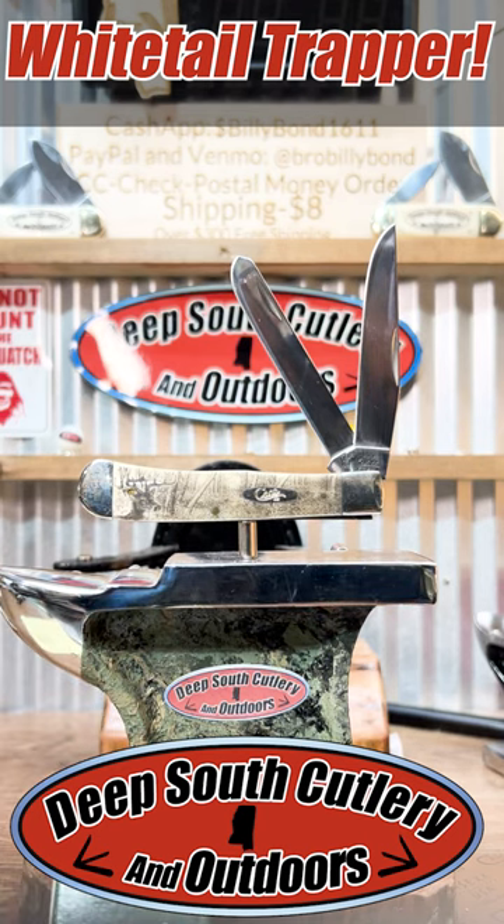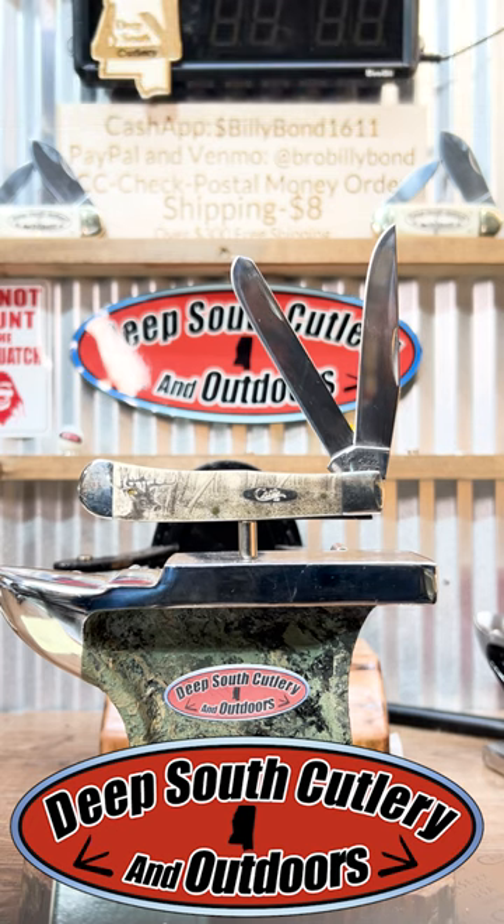Hey everybody, check this right here out that we just got in on a trade. We like bartering, we like trading, and this one just came in. This is a 2004 Case full-size trapper, whitetail pattern.